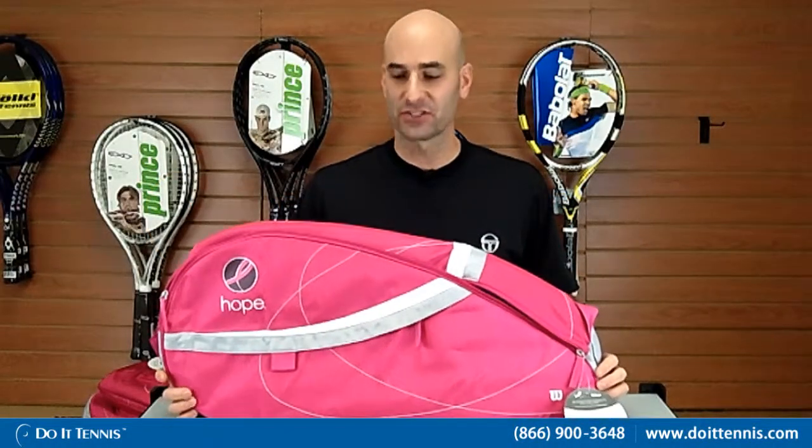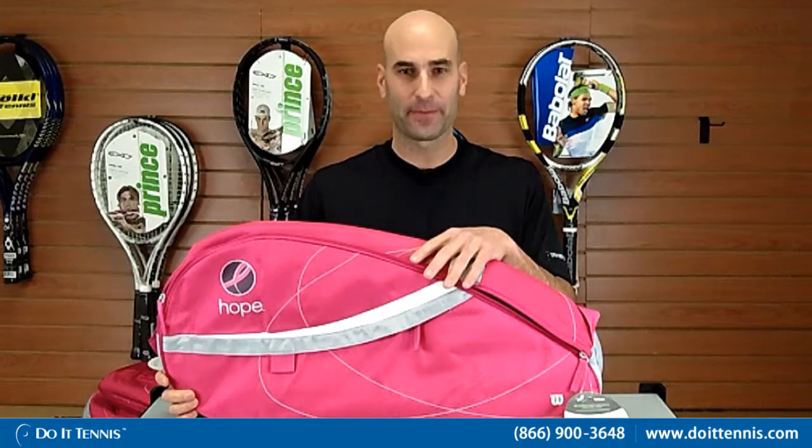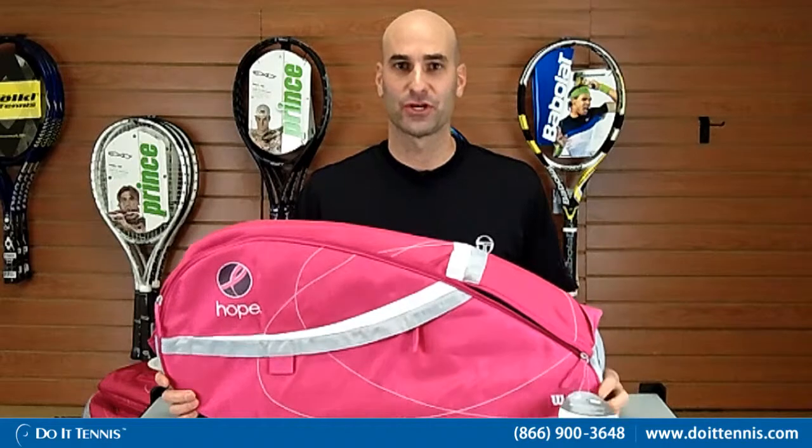Hey, this is Hans at Do It Tennis and this is the Wilson Hope Line. The Hope Line consists of three bags: a three-pack bag which I'm showing you right here, and also a tote bag and a backpack which I'll show you in a second.